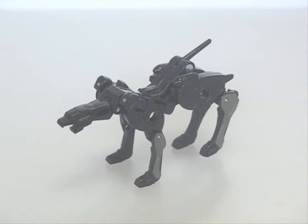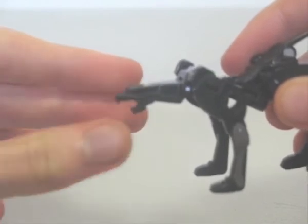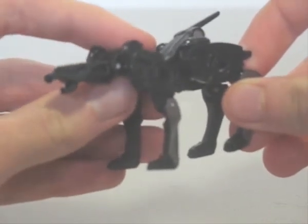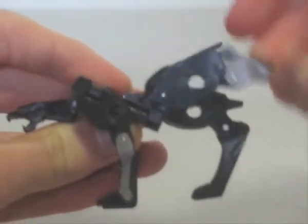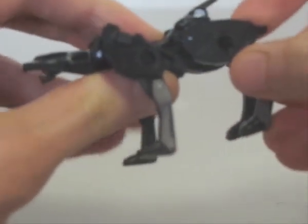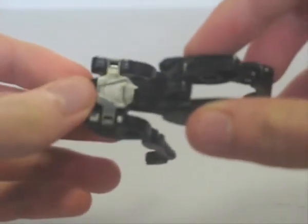Going back to Ravage, his panther mode, as I said earlier, is no longer flat. Though he's proportionate for such a creature, his face, though moulded into a snarling expression, looks more like a beak. He isn't as articulate as he looks. Due to the way he transforms, his forelegs can't move forward or back at the shoulders. His rear legs have good posability, though. He can also move at his neck and tail. He has paint detailing on his eyes and legs, as well as the Decepticon symbol on his back.